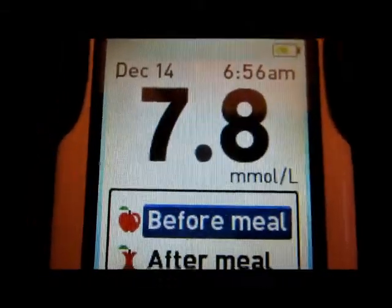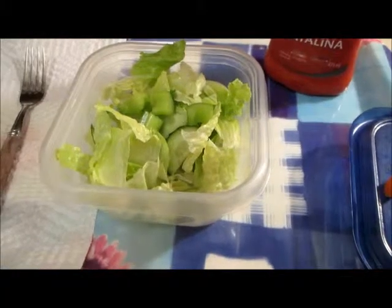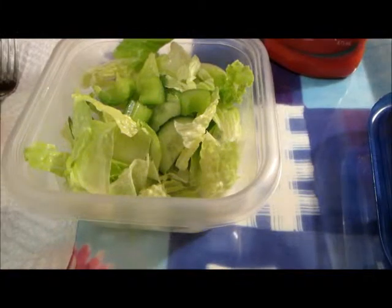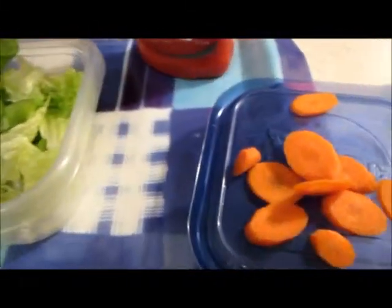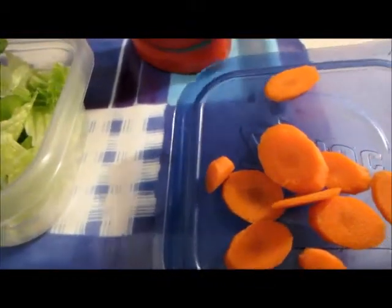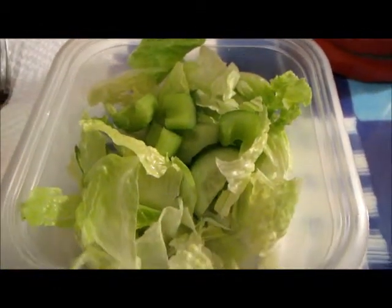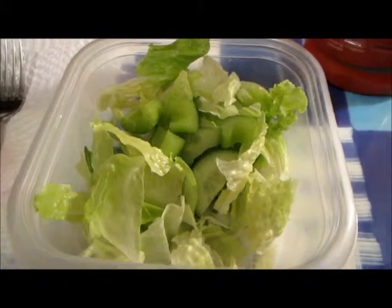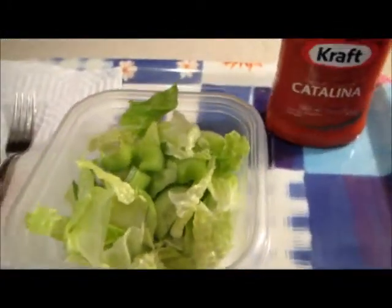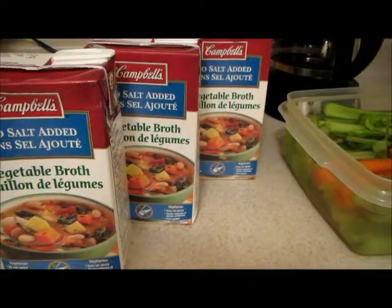Last night I made way too much salad, so I put some in a container for my mom to have for lunch. It had some carrots in it but she's not crazy about them, so I'll pick them out and eat them or throw them in the soup. It has celery, cucumber, green onion, green pepper, romaine and iceberg lettuce. She's gonna have her favorite dressing, the Catalina.